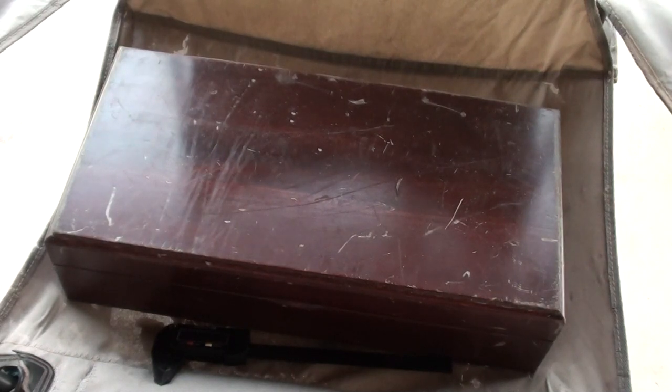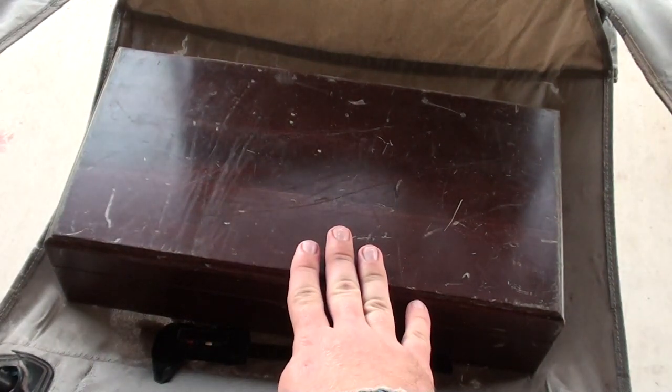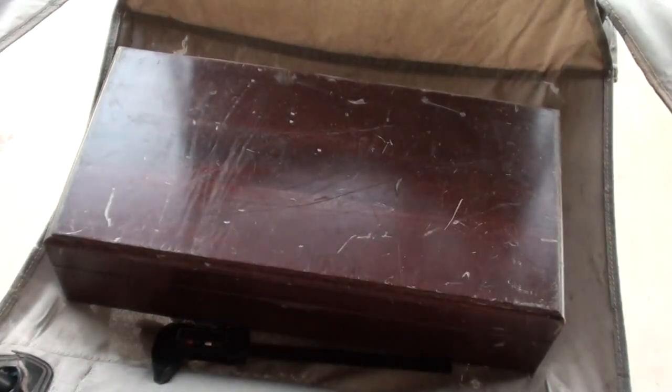Hello YouTube, this is Asatsu5. I thought I'd come outside and film a video for you real quick. This is my valet tray, slash valet chest, whatever you want to call it. It's where I'll organize some of my EDC items. And this is just a little show-and-tell type thing.